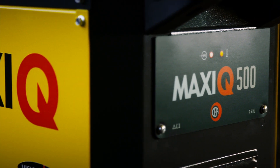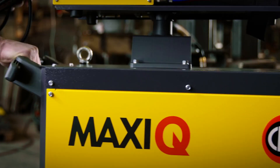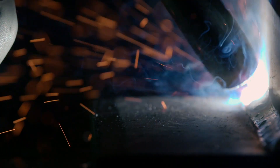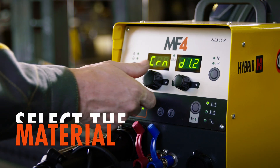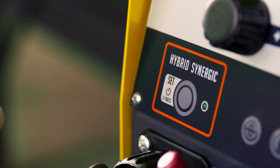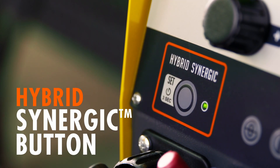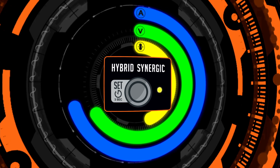Simple, reliable and ready to work. MaxiQ offers all the usability of conventional machine control with the powerfulness and precision of a chair inverter. The interface is designed to easily take control. The innovative button, Hybrid Synergic, can drive you to the best range of parameters without preventing the manual settings.